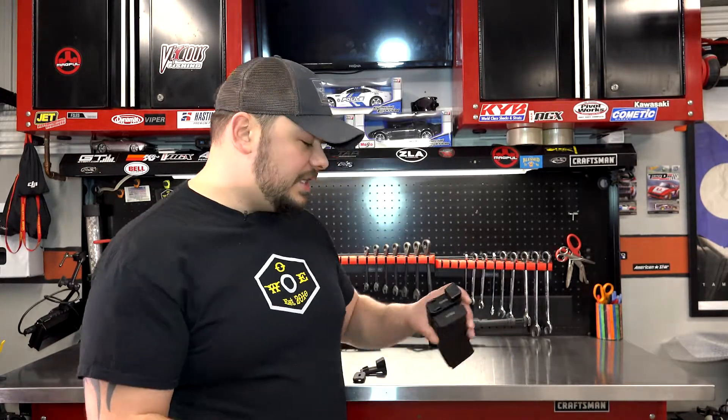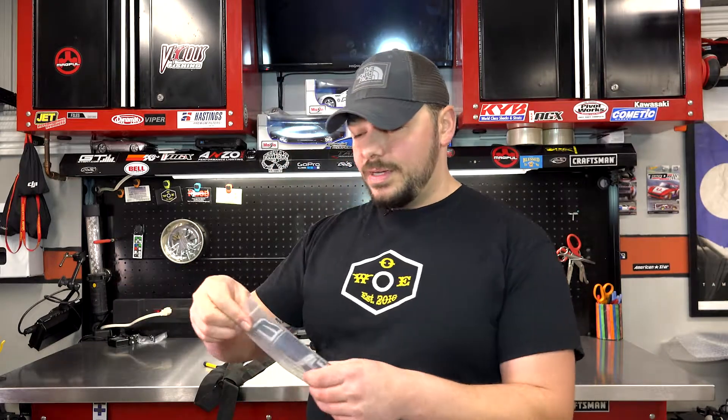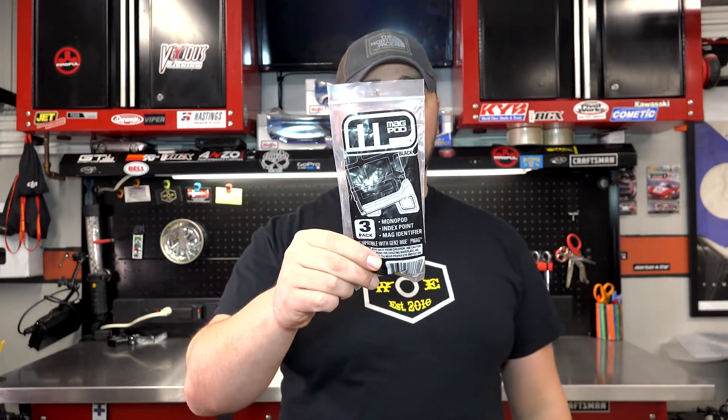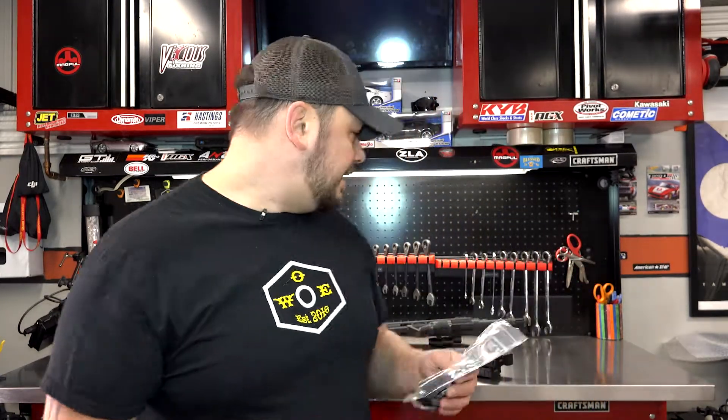Now, why did we want to change them? We wanted a different look, we wanted to add a little bit of pizzazz to them. So what we did was we ordered the MP Magpods. As it says right there: monopod, index point, and mag identifier. So when you're using the firearm, you can sit it, ease it on — if you're sitting at a stand you can ease it on there. It's a little bit bigger and has a couple of different points. This comes in a three pack — we'll put the links down below — but let's take a look at it real quick.